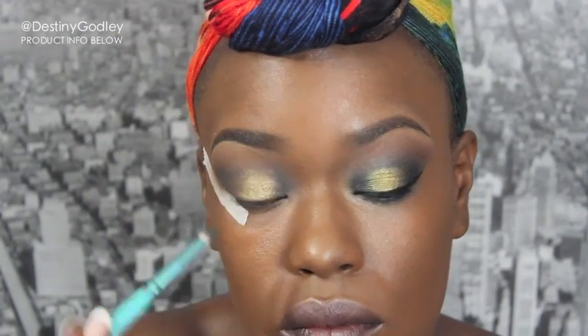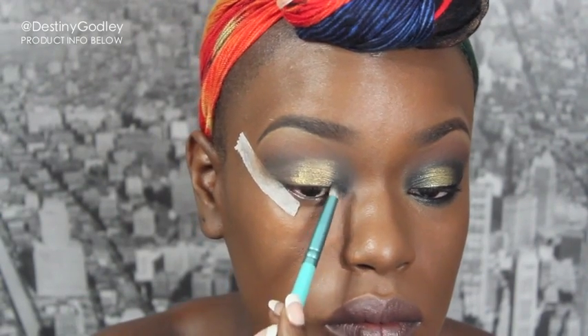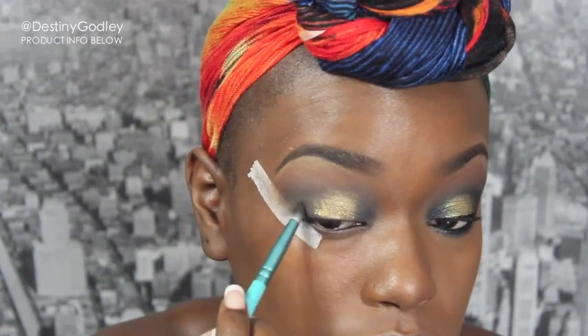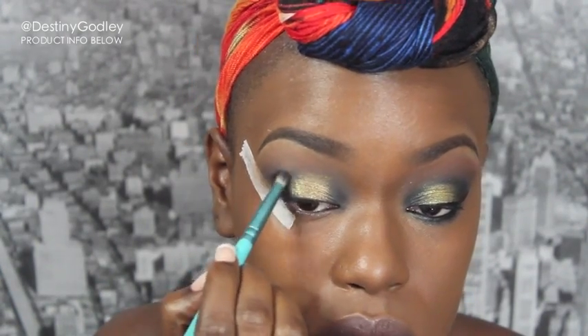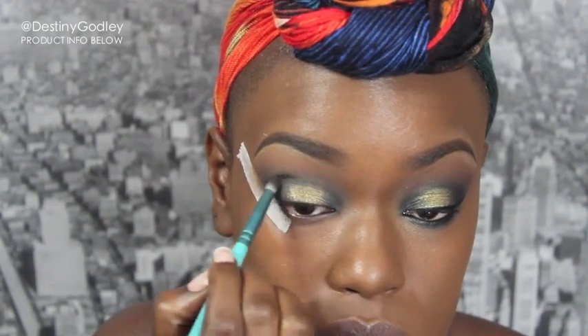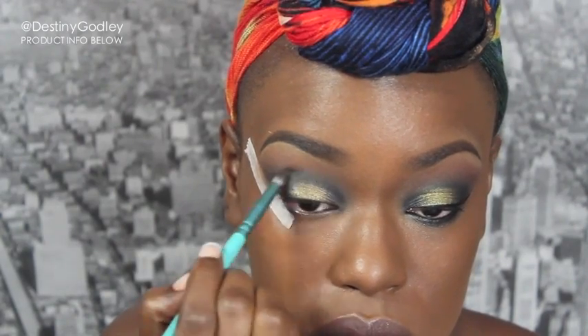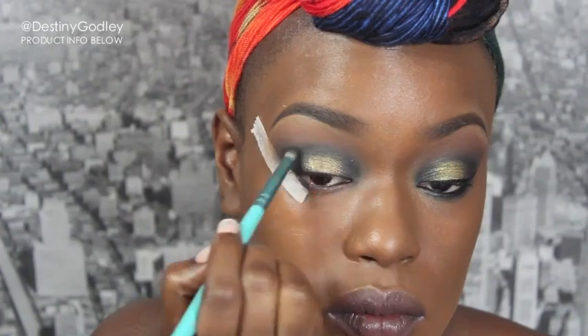After blending that out, I'm going back in with that soft gray again, making sure to have gray on the inner third of my eye as well as the outer third. Applying it on the outer third and the inner third is really going to make that center gold pop. I'll sweep it back and forth making sure everything is even and all of the gold is surrounded by that deep smoky gray color.